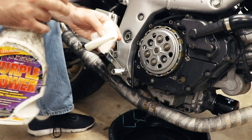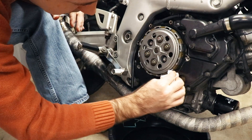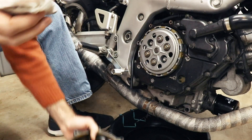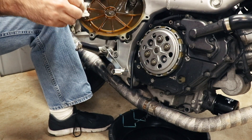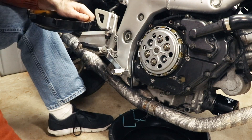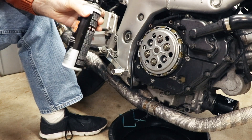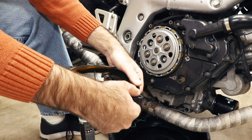Now we'll use purple degreaser on a paper towel — you don't need a whole lot, just a little. Clean the mating surface off. Once again get the degreaser on there and start working on the cover itself. I'm going to go wash this and then I'll be back once it's clean. And we're back — we've got our RTV and our cleaned clutch cover, and we're ready to make a mashup of the two.